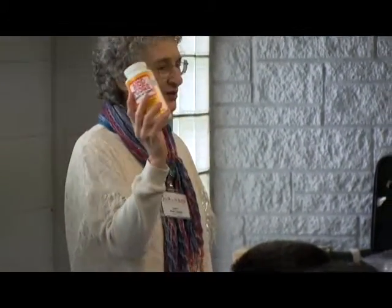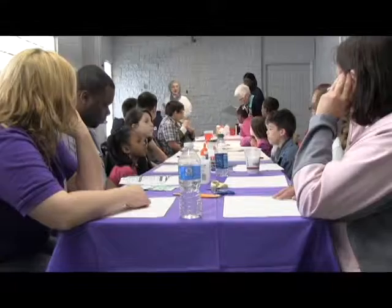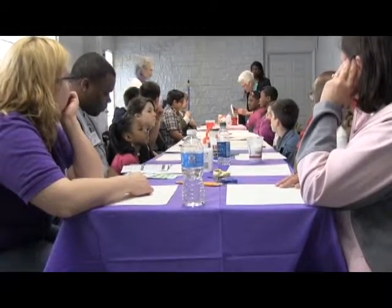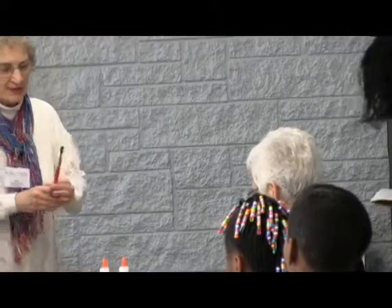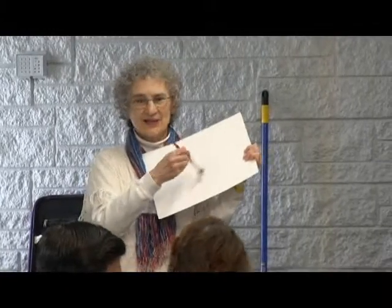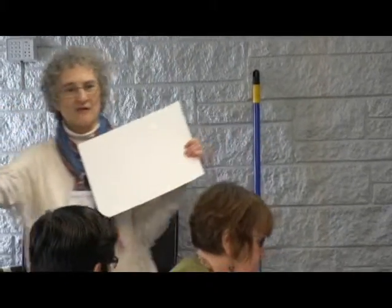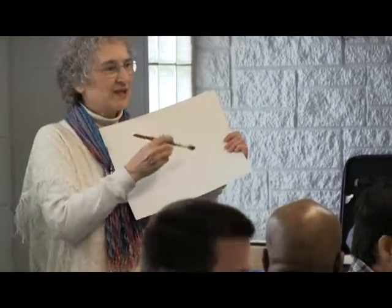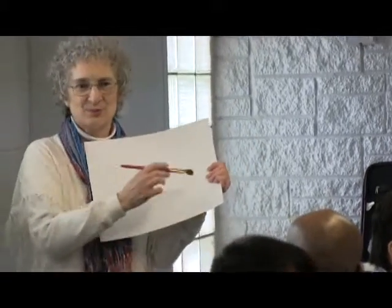Also, Mod Podge has an odor that I don't like, though some people love it — the way it lays down. We're going to dip the brushes into the Mod Podge and put it down, then put other pieces of tissue paper on it. Take the paper, put a little water on it, rip off some tissue paper and put it down, then glue on top — just keep painting with the glue, painting with the tissue paper, until you get the colors and effects you want. And just have fun. Basically that's what we're going to do.